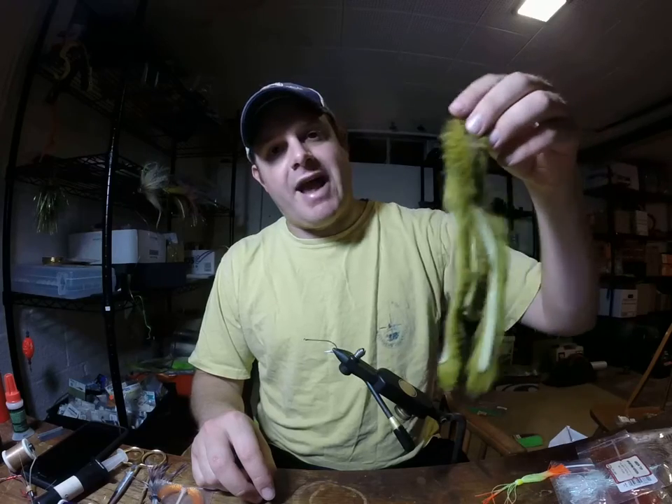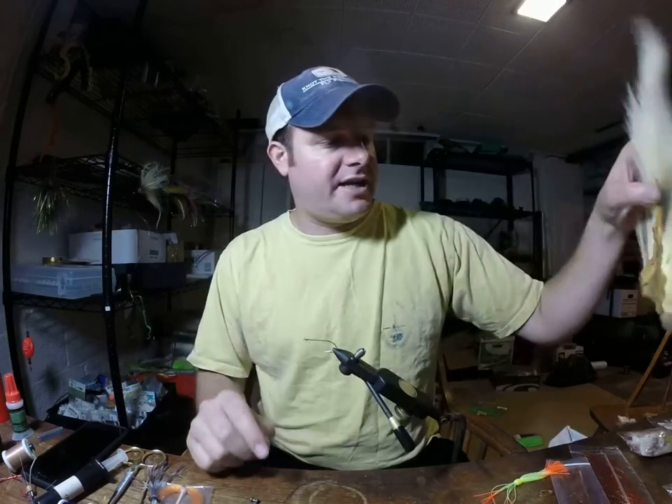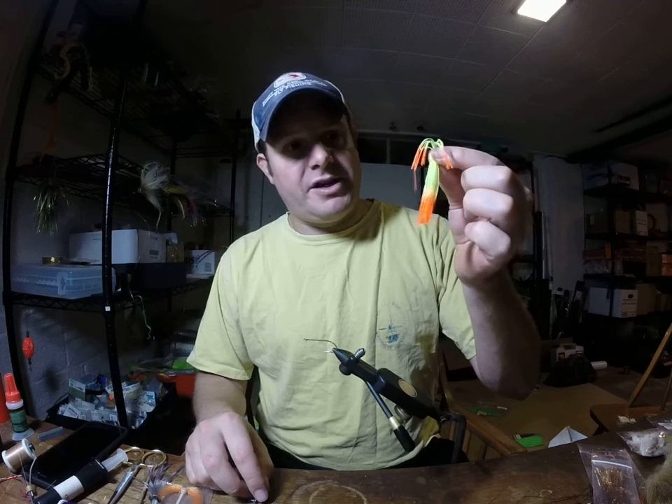We're going to need some Magnum Stripped Rabbit in olive for this color combo. You're going to need some Pearl Palmer Chenille, a bucktail — color doesn't really matter, we're just going to use a little bit on the front side — and then some legs. I've got some spear bait legs here, as well as some flash. Specifically for this color combo we're going to use copper, black, and red flash.